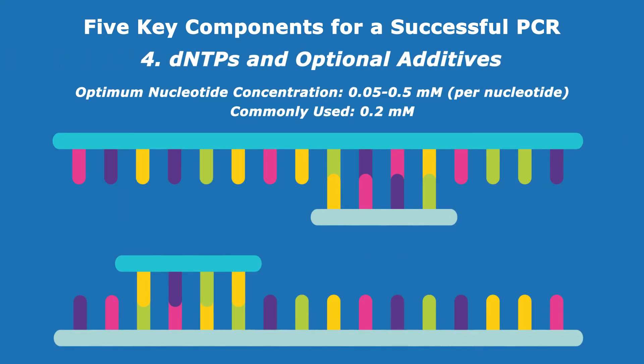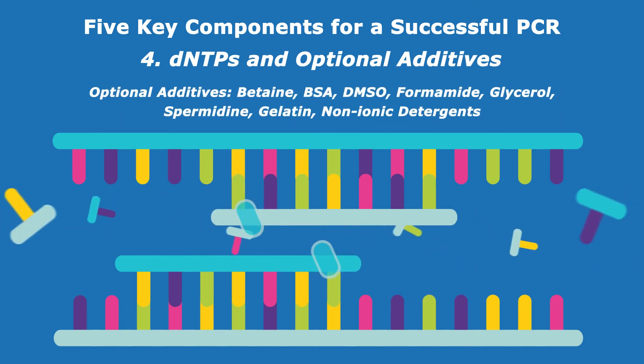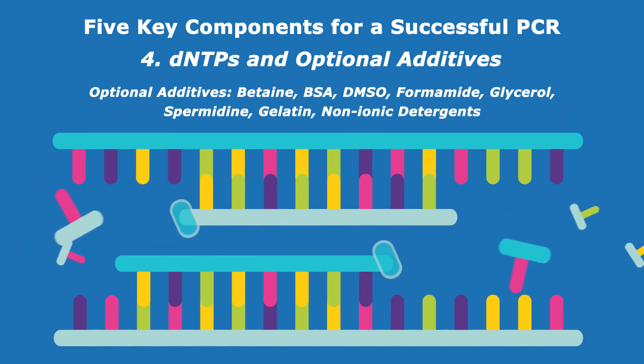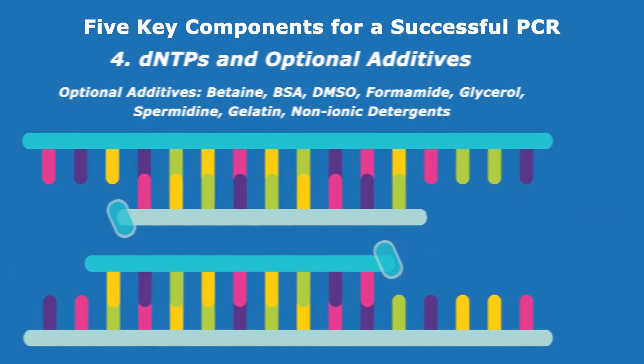The final concentration of dNTPs — nucleotides, the building blocks for new DNA strands — in the PCR reaction determines PCR yield. Optional additives such as betaine, DMSO, and BSA can be added to boost PCR efficiency. Don't forget to consider these.